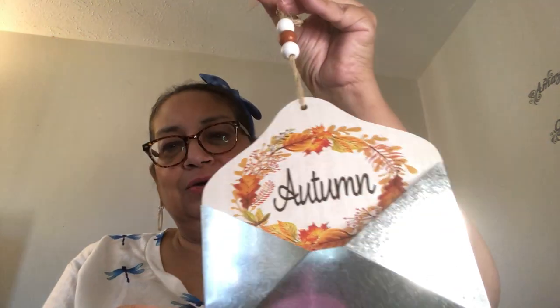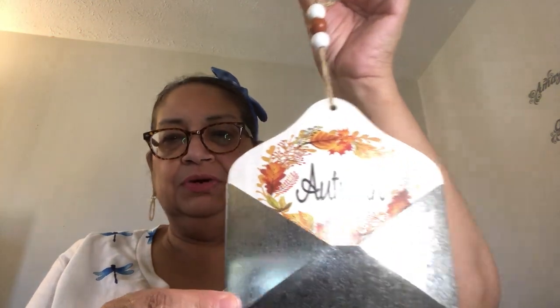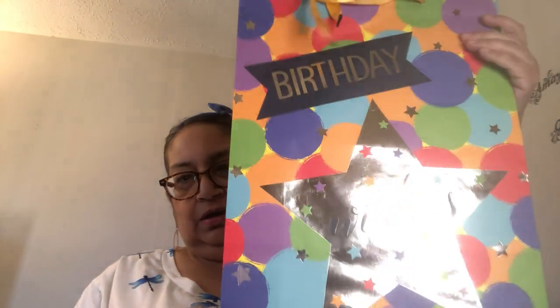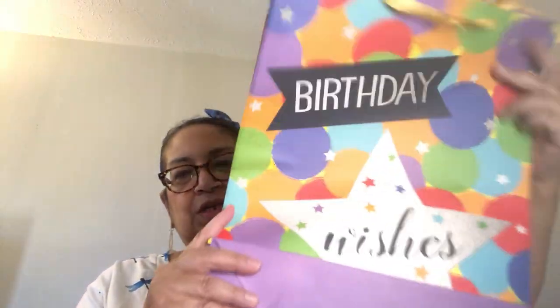Speaking of craft stuff — I love this autumn piece. It looks like a little envelope you can put little notes in, and it has beads on top with a little twine string to hang it up. Really pretty — you can hang it or put it on a tray as-is. That's for my fall décor. Last but not least, I got a birthday bag for my daughter's upcoming birthday — 'Birthday Wishes' with balloons and stripes on the sides. That's it for the haul!